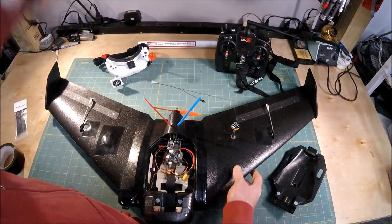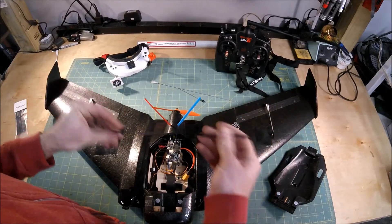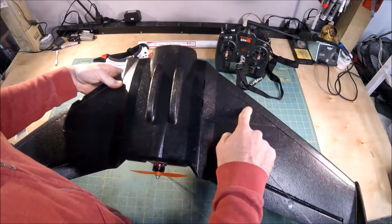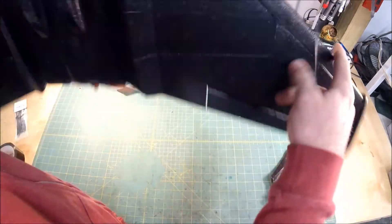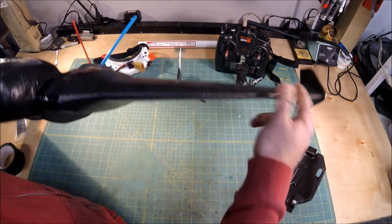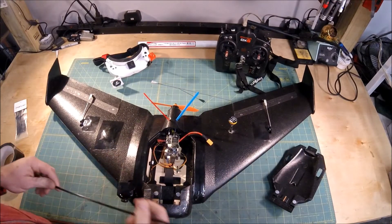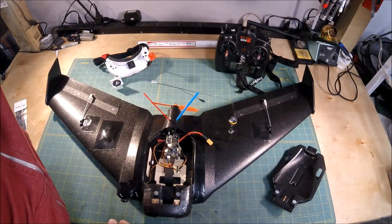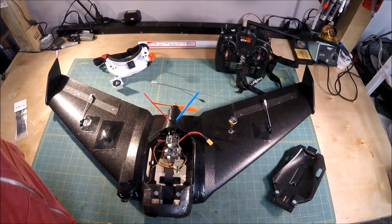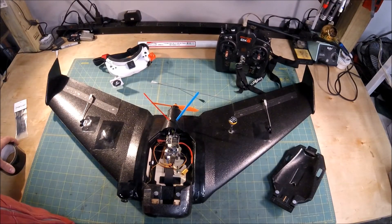I also bought some carbon fiber spars that I plan on putting in the wing — instead of the existing rods, I'm going to cut a channel and put them in vertically to try and reduce some of the flex that Matt pointed out. Just trying to get as much flex out as possible and have a nice rock solid platform. This is my first kind of review — let me know if you like it. If you do, click that like button, click dislike, I don't care either way. Subscribe, hope you enjoyed this and we'll see you again soon.